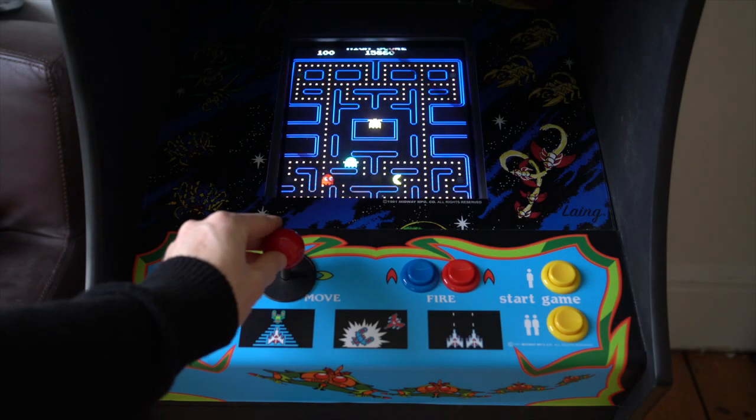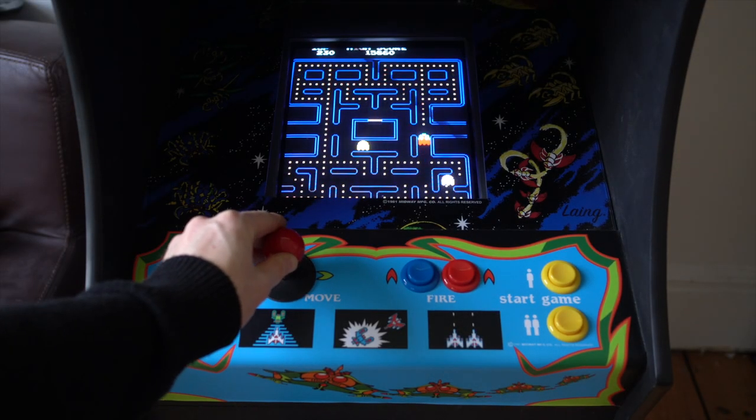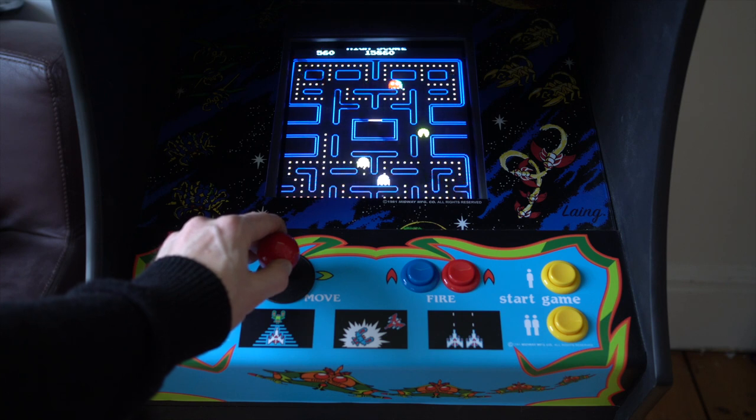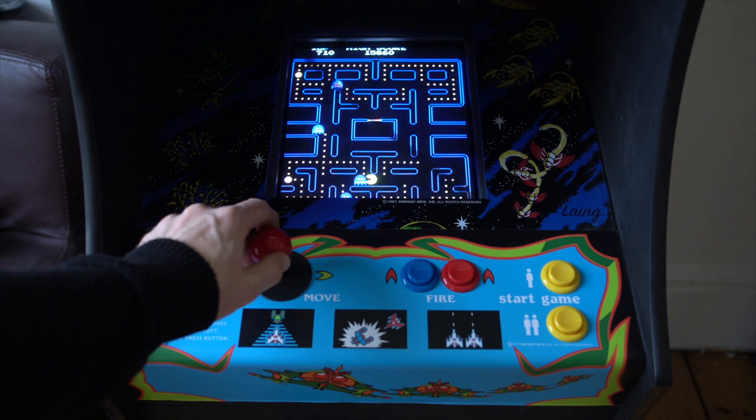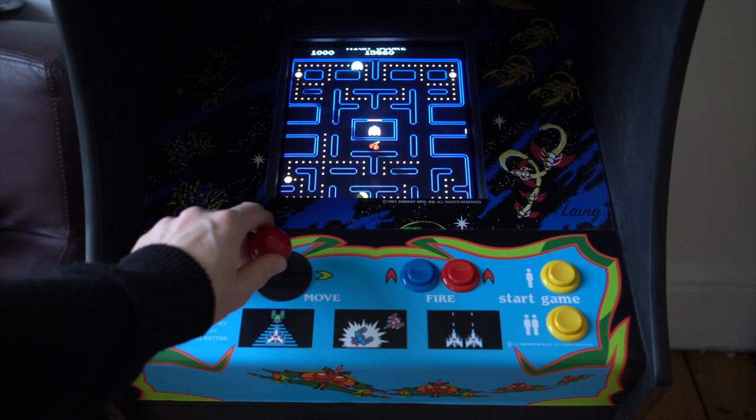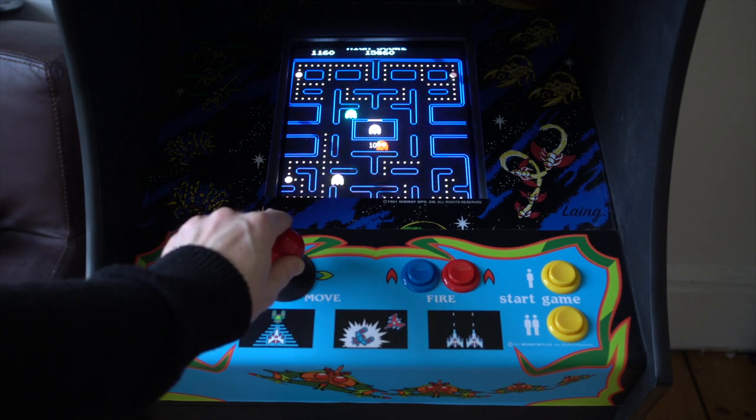At this point the cabinet is actually fully operational — you can play games on it, see them, hear them, the marquee is backlit, the loudspeakers work. When a project like this is roughly 95% to 98% complete, someone like me is happy to draw a line under it and say it's fine, it's finished — just play it, enjoy it, it looks good, it works well. But if you are a complete finisher or you have a bit of spare time, there are a few things I would want to do to improve this.